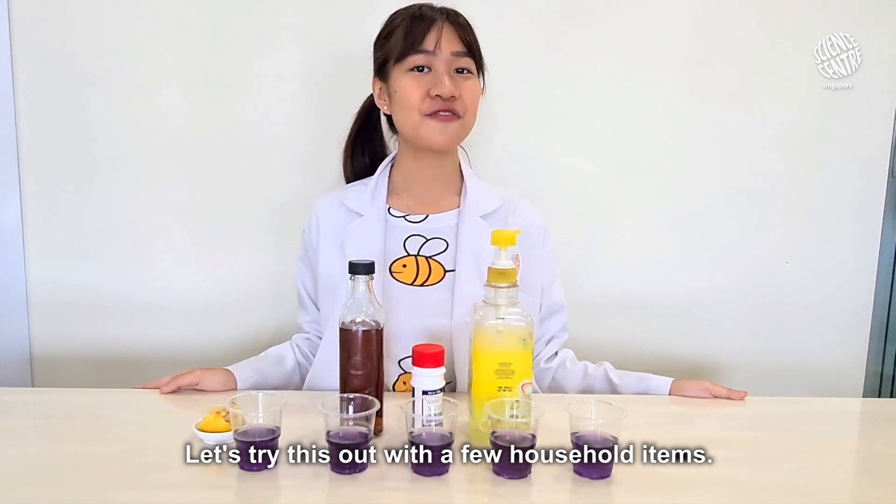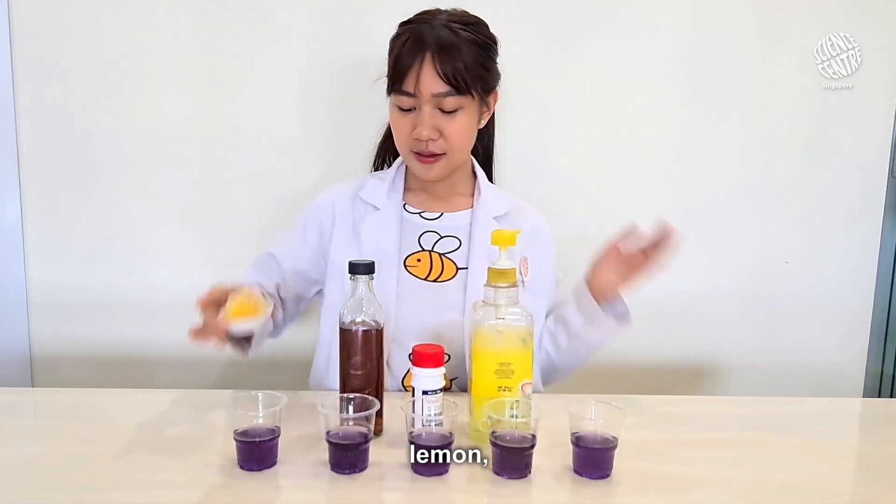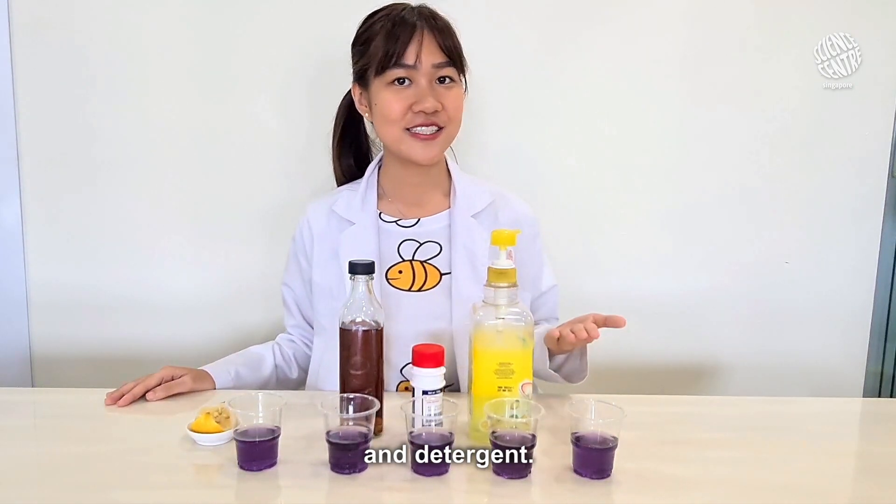Let's try this out with a few household items. Into the first 4 cups, I'm going to add lemon, vinegar, baking soda, and detergent.